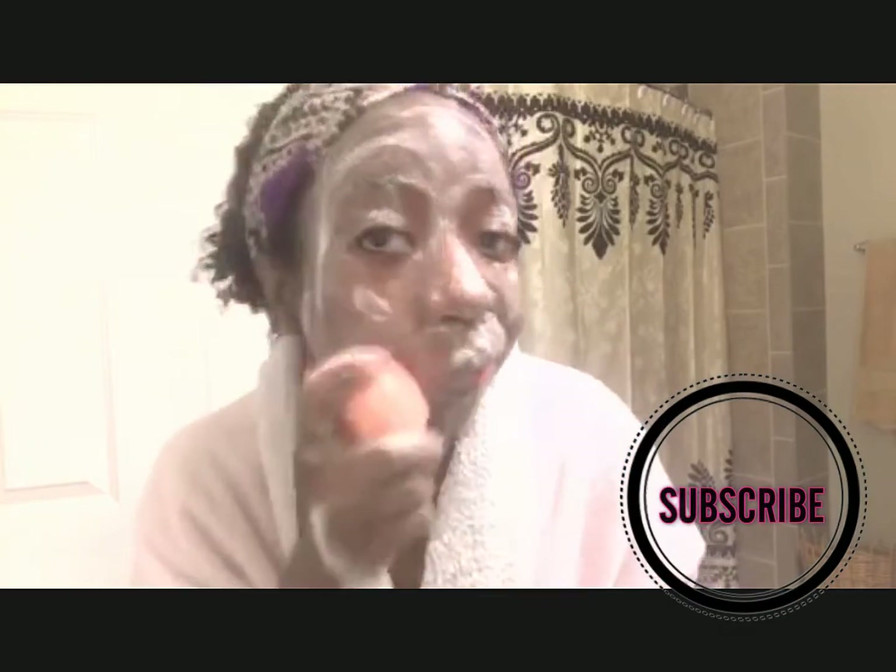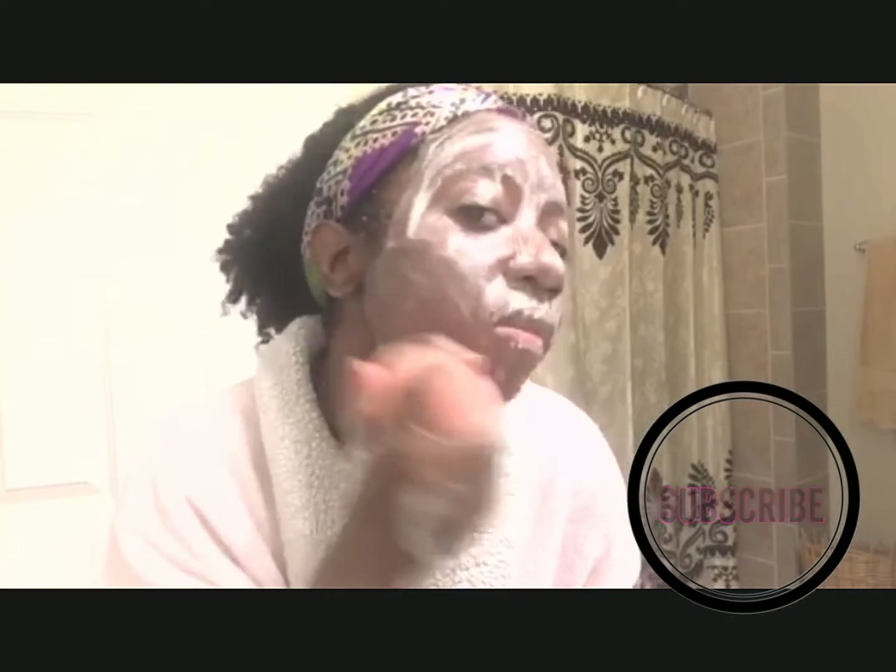Then I will go in with my silicone facial brush. I highly recommend a silicone facial brush if you have acne or skin problems. Since I've been using this facial brush it gets deep into my pores. I've noticed less breakouts, less blackheads, less whiteheads. My skin is so much more even and so much more smooth.